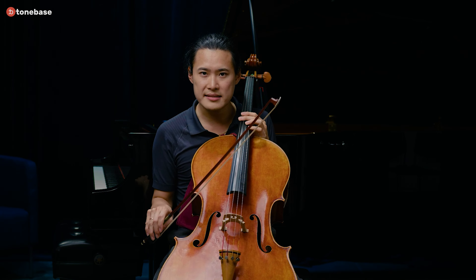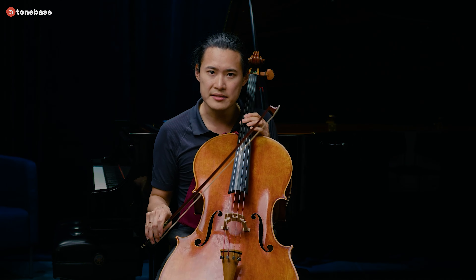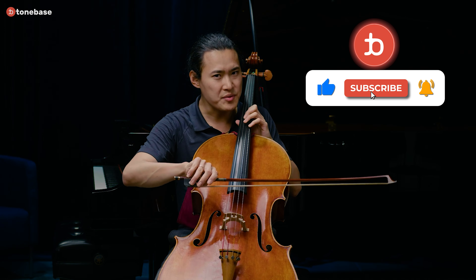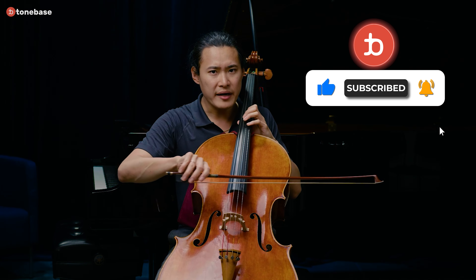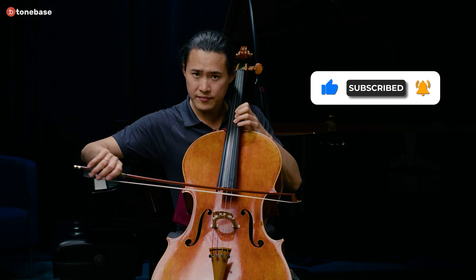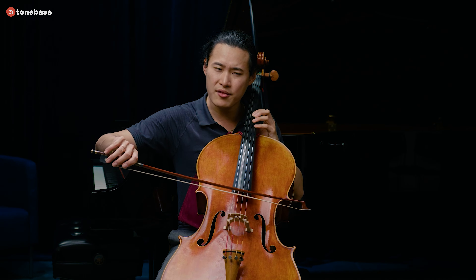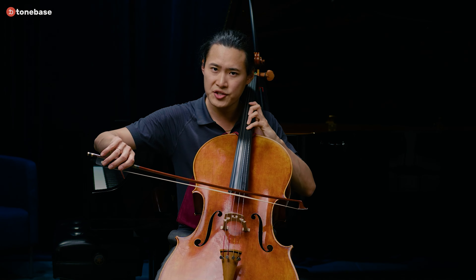When I'm starting this piece, one of the things that really helps me get through the first phrase is - obviously I'm starting in fourth position. But as I'm crossing the string, I go into a sort of a combined third-fourth stretch position.